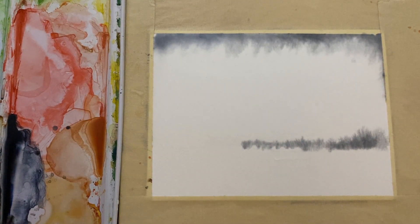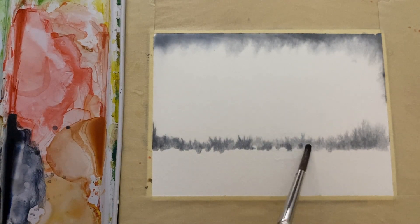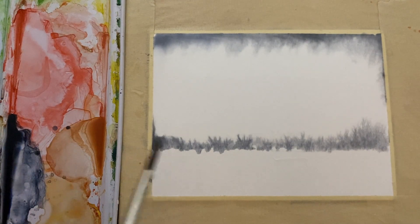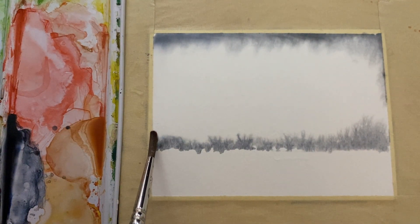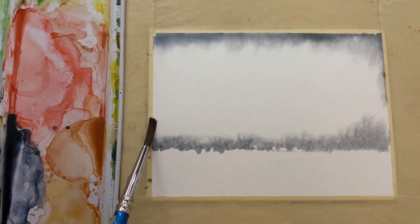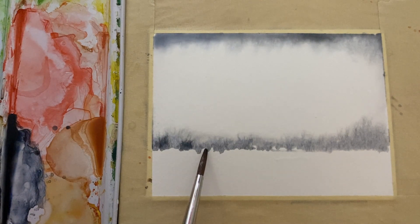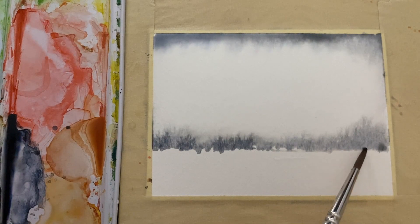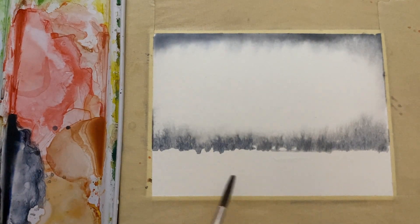Those of you that have been here before know that's sort of my general theme — I'm trying to put the paint on the page in a way that allows the paint to go wherever it wants to go. I'm kind of the director of it and I don't try to force it too much. I'm just going to suck some of that out because it's wicking up along the side. You can take a tissue; I'm just taking a brush that I've dried off and running it along there. I'll pick up a little bit more paints gray and introduce it across the bottom — keeping it very sketchy to make this feel like winter.